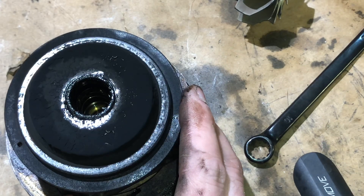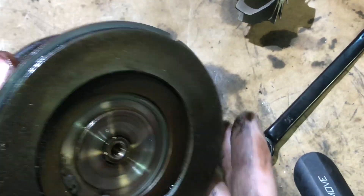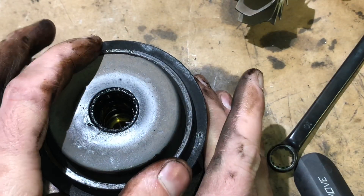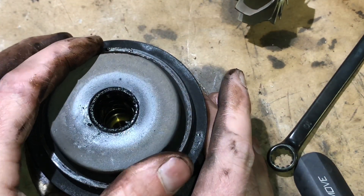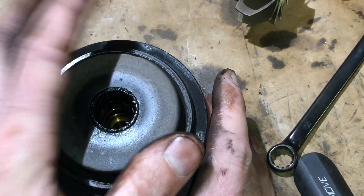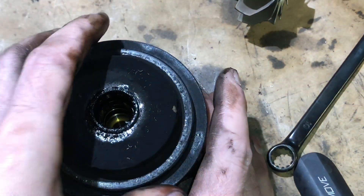So I'll show you what the thrust bearing looks like. This is a heat shield, by the way. When this is on the turbo normally, it will move around. People kind of get that confused, but it should move around because it locks in when you mount the turbine housing.